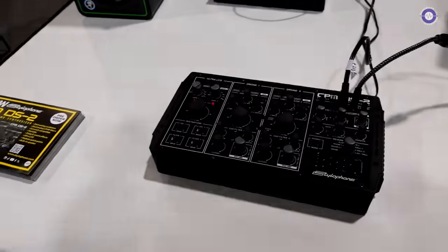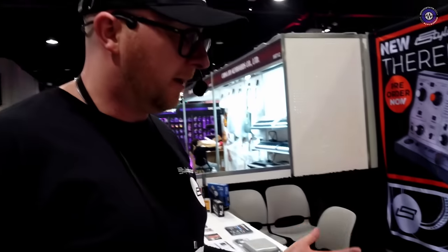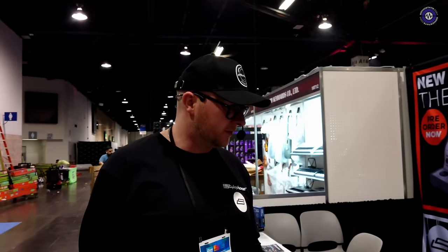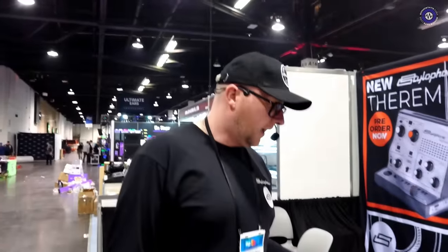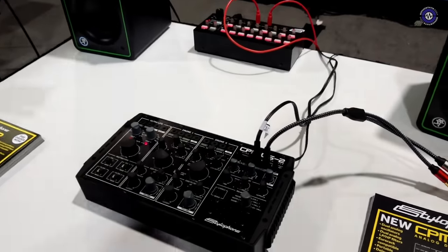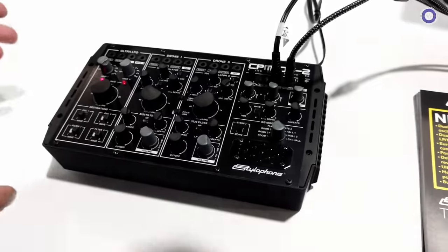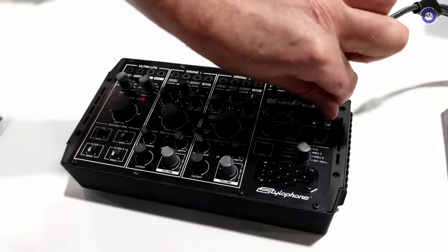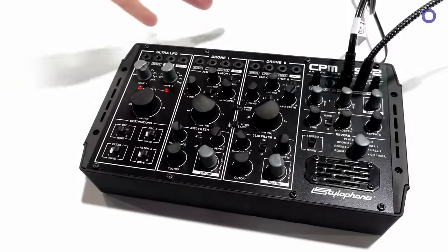This is the man of the moment — or the drone of the moment, whatever we call it. Absolutely. We've just done a video on this and people have been really overwhelmed and really excited by it. We're really happy with how people have taken this. For those who haven't seen it, this is our CPM DS2, the first of the compact portable modular range — our drone synthesizer.